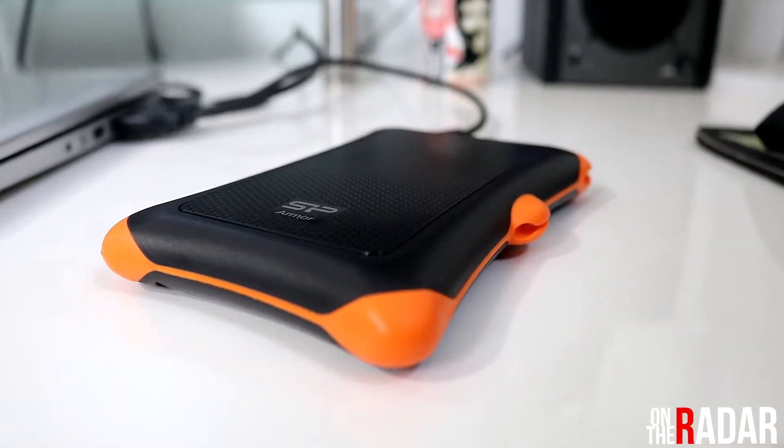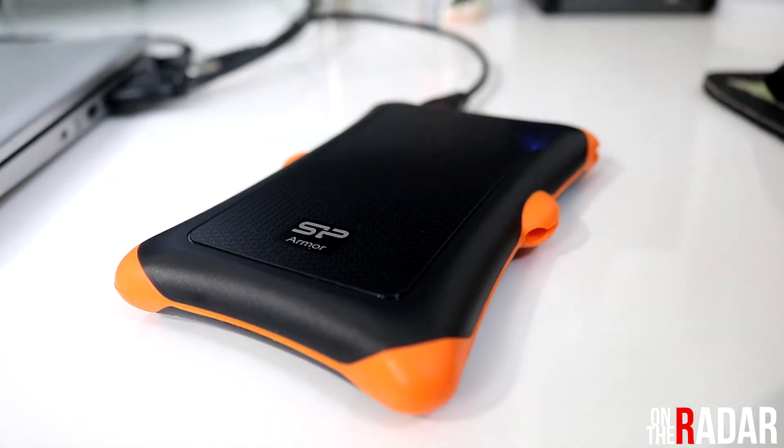I suggest you guys try this out — I will personally be buying more of these. You can get it on Amazon currently for $59.99. I will leave the link in the description. They have a couple of models: a white one and a couple of other colorways. It goes from one terabyte to two terabyte — I wish they made four or five terabytes, but hopefully they'll do that in the future. For the price and for the reliability, this thing is excellent. If it doesn't work for you, return it — you really don't have anything to lose except a ton of valuable footage.